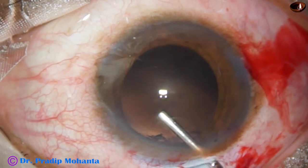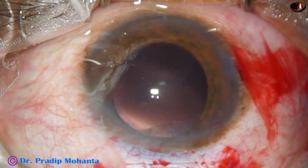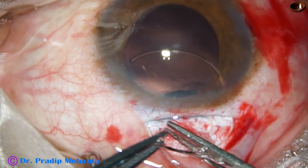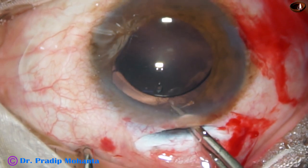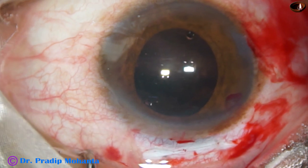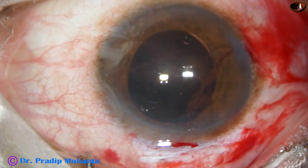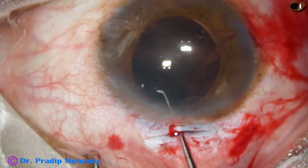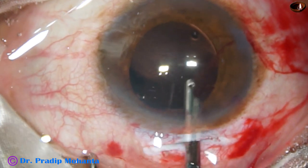Viscoelastic is injected to fill the capsular bag as well as the anterior chamber. Now this is the IOL — a PMMA rigid lens of 6 mm diameter — and the lens has been placed in the capsular bag. Two instruments are used to hold the lens so that the leading haptic goes into the capsular bag. The lens is dialed to ensure that both haptics are in the capsular bag.